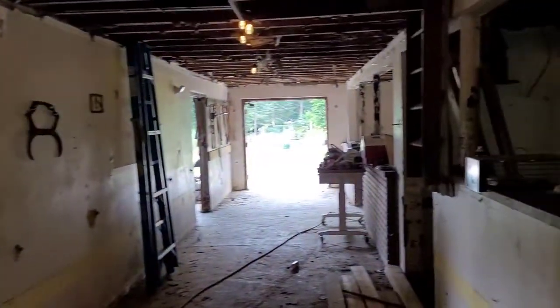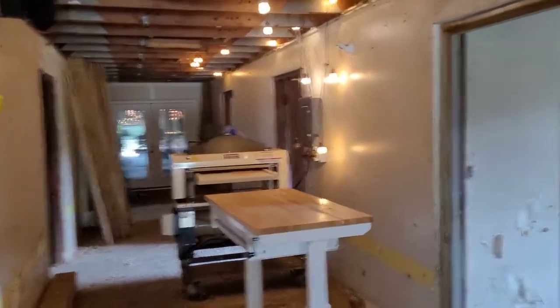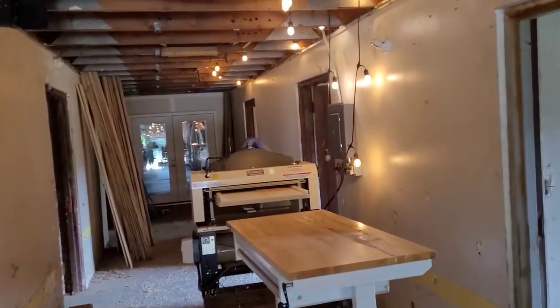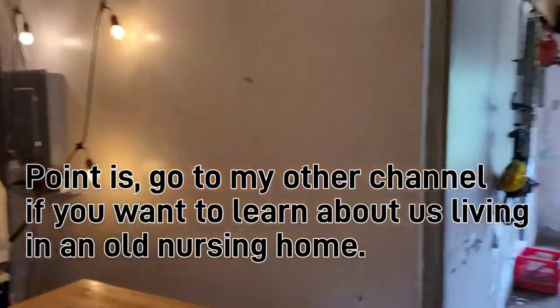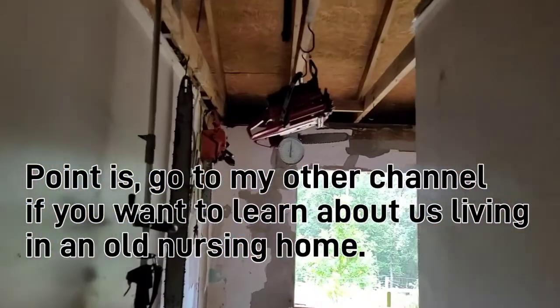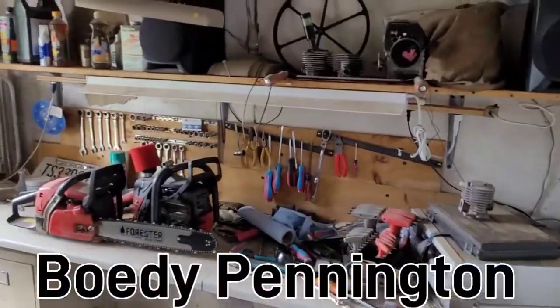I got it shut down for a bit. I know that my setup is weird. My other channel — if you guys are just watching my Lumberjack channel you probably don't know about it — is just simply Bodie Pennington. Bodie is spelled B-O-E-D-Y. I'll try and put a link or something. Here's my chainsaw room, check it out. I don't have all my chainsaws in here.